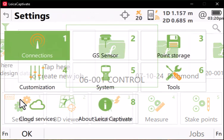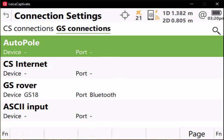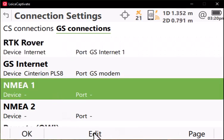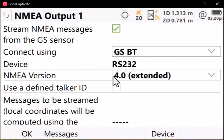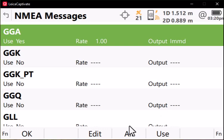Go to Settings, Connections, All Other Connections, and page over to GS Connections. You have two options here for NMEA out, so select NMEA 1 and press Edit. Check the box to stream NMEA and select your device — in this case I'll select RS-232. Check the correct version of NMEA that you want to export, then select Messages and select the message type that you want to use. Highlight the correct message type to stream and press Use. Press OK.